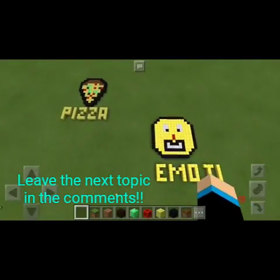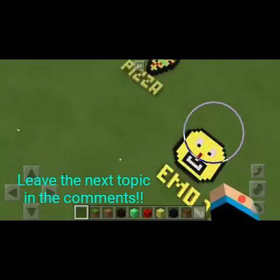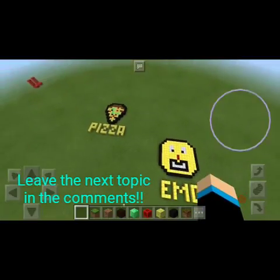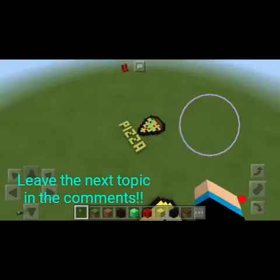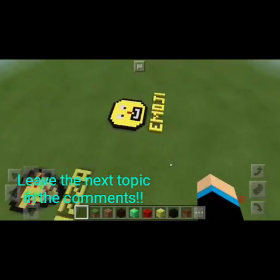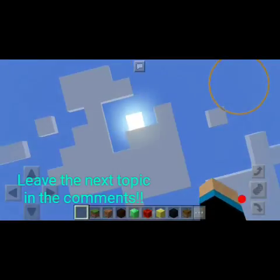I hope you enjoyed this video — leave a like down below if you did. The next Building Your Comments episode: I don't know when I'm going to make it, but be sure to leave your topic down in the comments. I didn't get quite many comments last time, so just keep it simple like an emoji or a pizza. Feel free to leave your topic below, and I'll see you in the next video. Until then, goodbye!